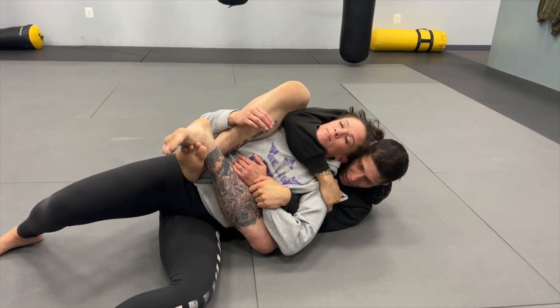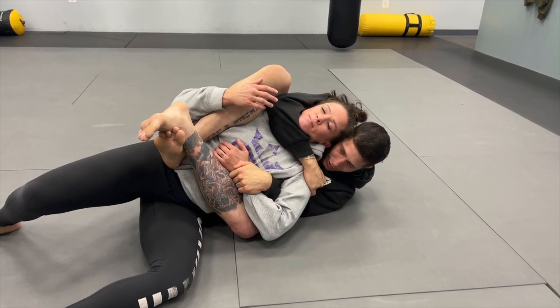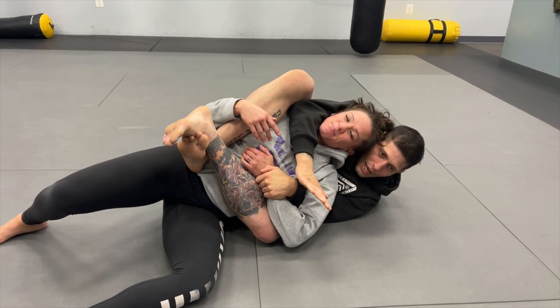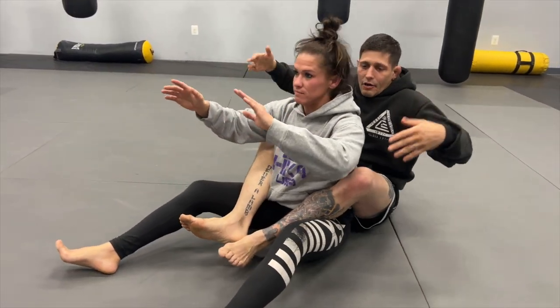I still have this arm trapped. I come straight down across her ear line and jaw line with my hand scooping, connecting to the shoulder — we have the short choke variation. I really like to hug that shoulder, put my head against her head, pull up on the wrist, squeeze, drive in with my head, and we get our tap.